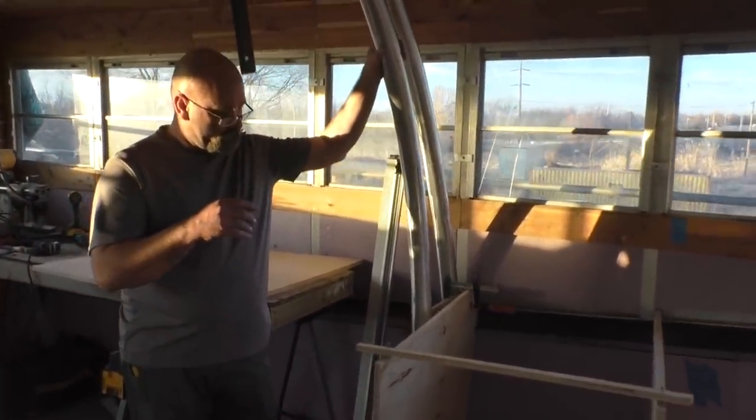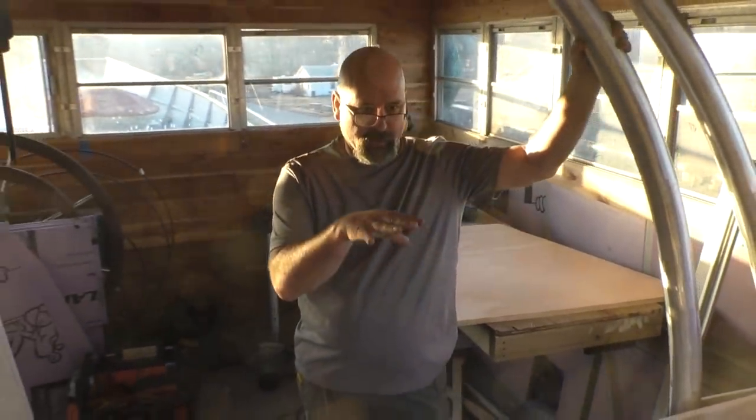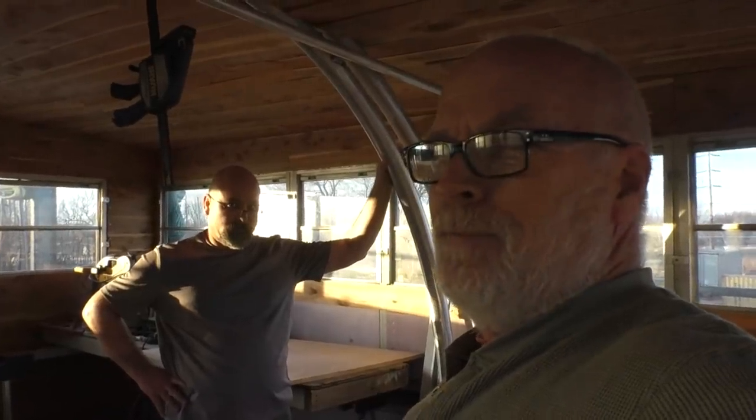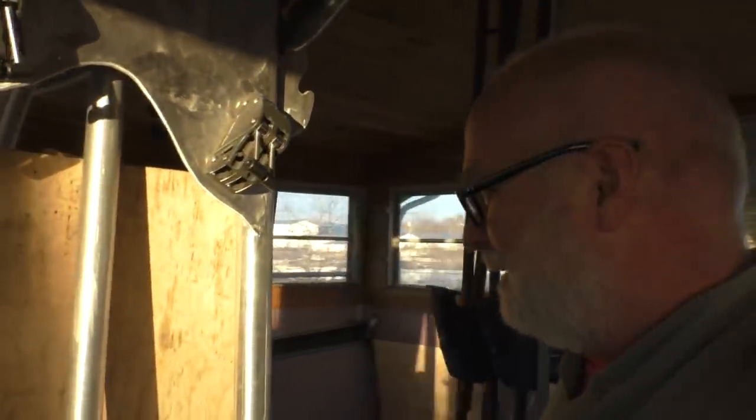So what happens after the carcasses? I'll take detailed measurements of the inner dimensions and make the drawers and doors to fit back in my home shop, and then bring them up. The way to pick a guy to do your carpentry work is see how many clamps he owns. He owns a lot of clamps. I brought a few of them.